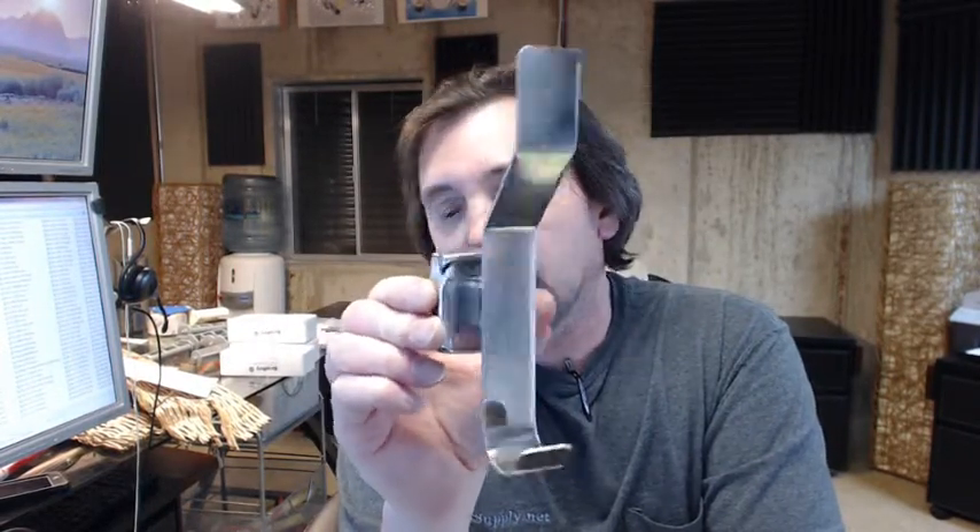Hello, my name is Rich Howard, owner of Architectural Builder Supply, and this video is to bring you a closer look at the Bradley 9135 hat and coat hook.